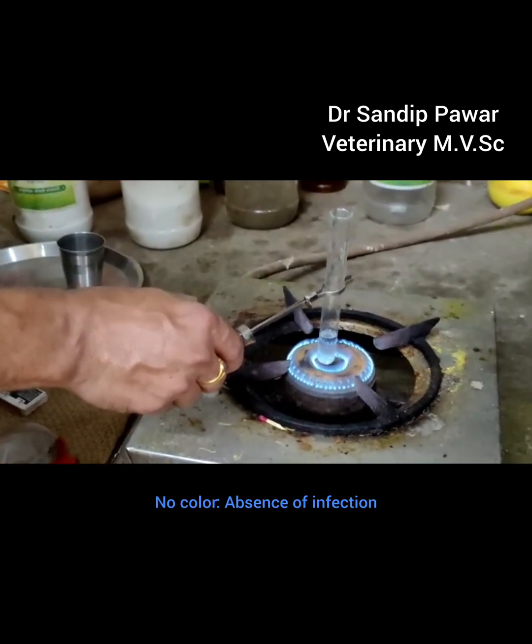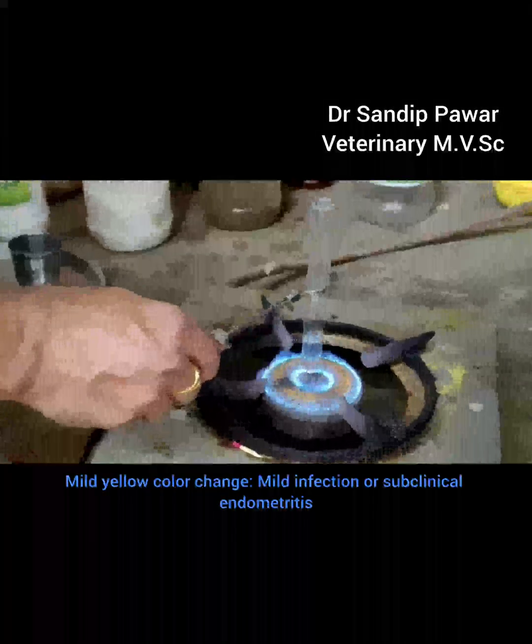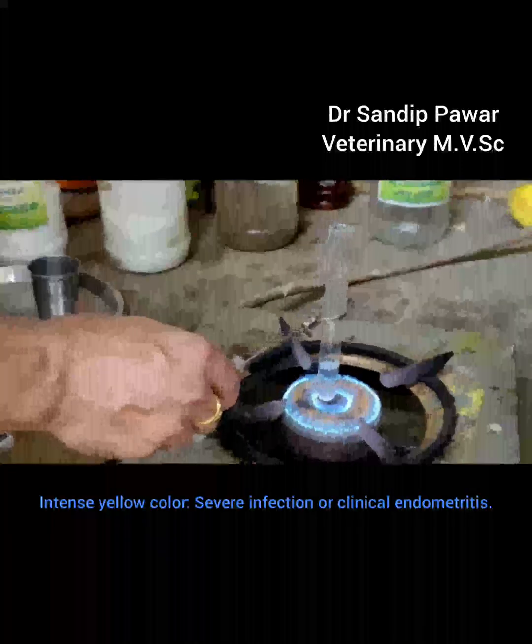No color change indicates the absence of infection. A mild yellow color change indicates mild infection or subclinical endometritis. An intense yellow color indicates severe infection or clinical endometritis.